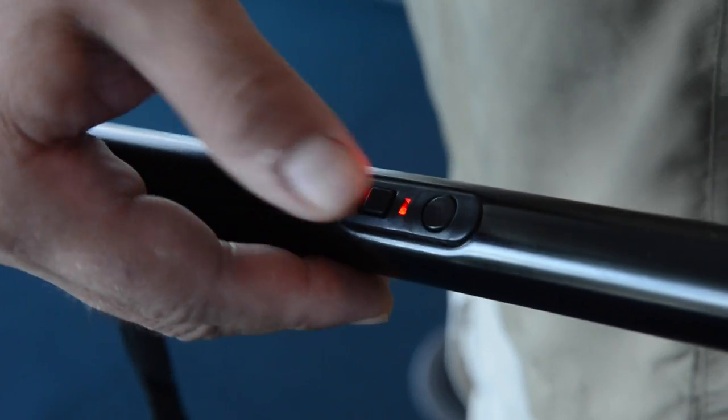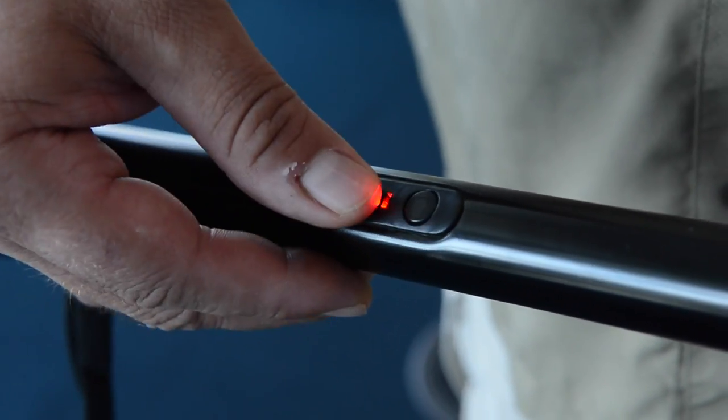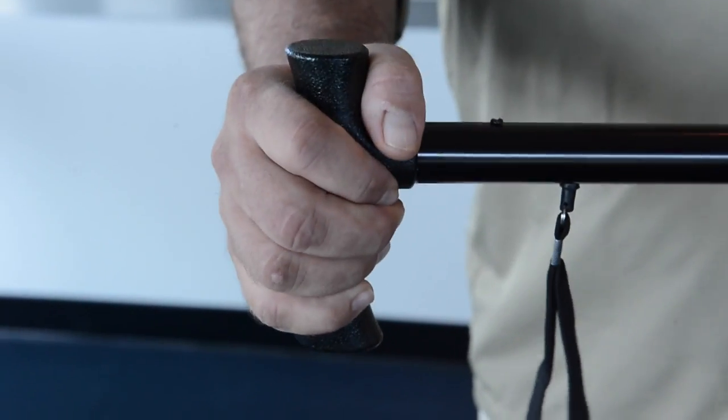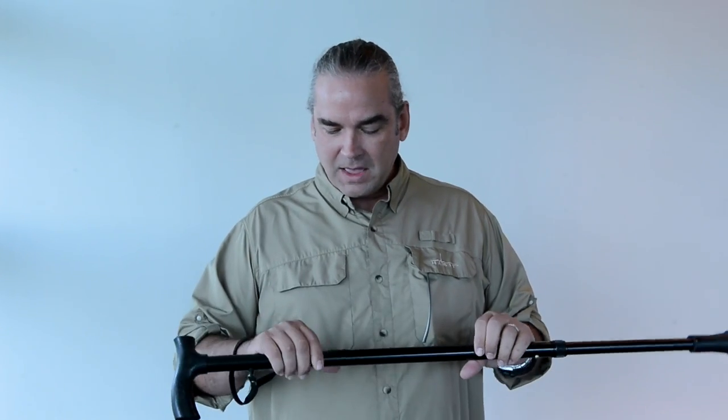They say it's 1.5 million volts, and we're going to put that to a test a little bit later — one of my colleagues has volunteered to let us stun him, so we'll see how it does. Overall, it appears to be a well-made product. There's a little bit of an issue with the glue in the handle; we're very humid down here in Florida and it seems to have let loose just a little bit. But I think for those who walk with a cane, it offers a really nice non-lethal option.